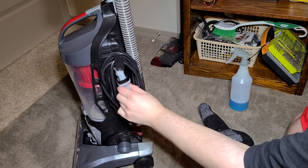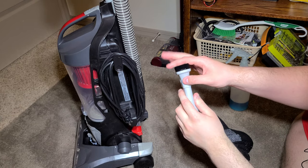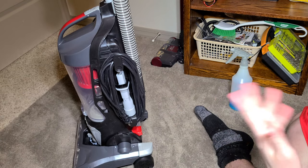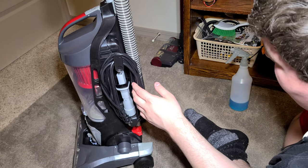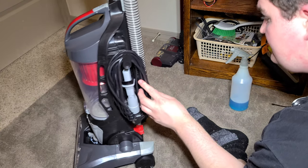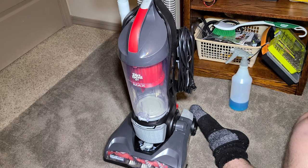You also have this really basic tool, which is like a basic crevice tool plus a pretty stiff dusting brush — I'd more call it an upholstery brush since it's a little too stiff for dusting. It has a 25-foot cord, which is average — not great, not bad.